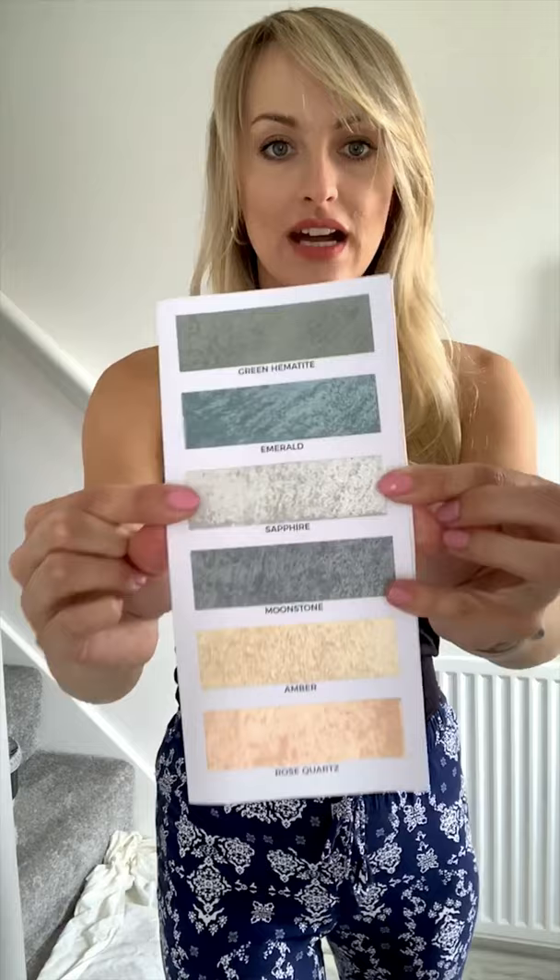Hi guys, I hope you're well. I'm currently standing in my entrance, which I'm going to be painting — the wall behind me, my stairwell, and my landing — in Imperia Italia Ginseng paint. I'm so excited to do this because I've seen some amazing transformations on Instagram. Can you guess which colour I'm going to pick? Sapphire — love a grey.